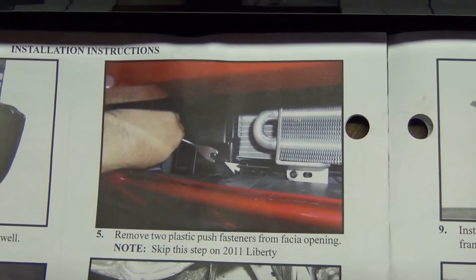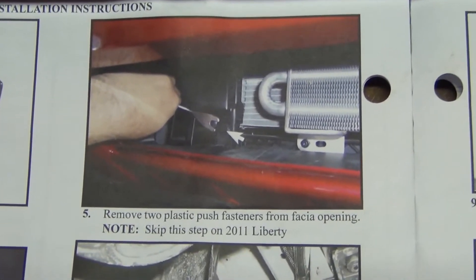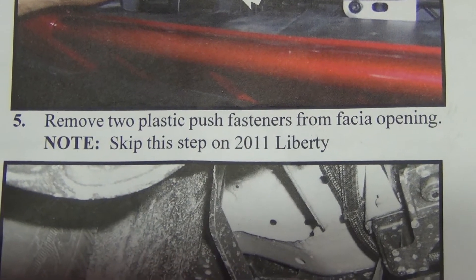The next step is to remove this bolt right here — it's a 10 millimeter. So we have four steps completed so far. We're up to step five, but being that this is a 2011 Jeep Liberty, we get to skip to step six.